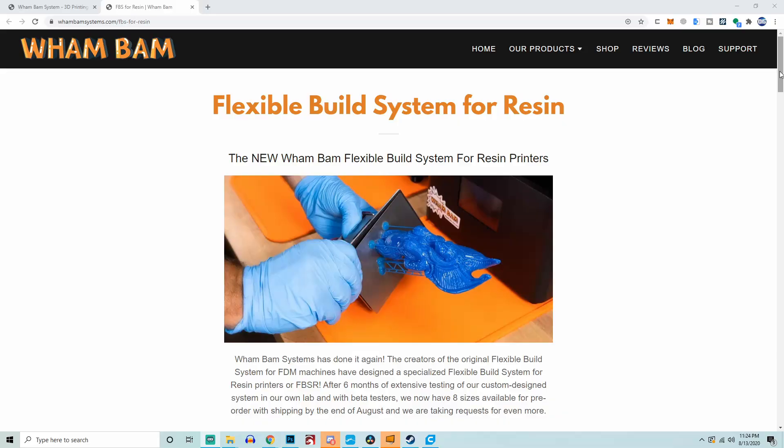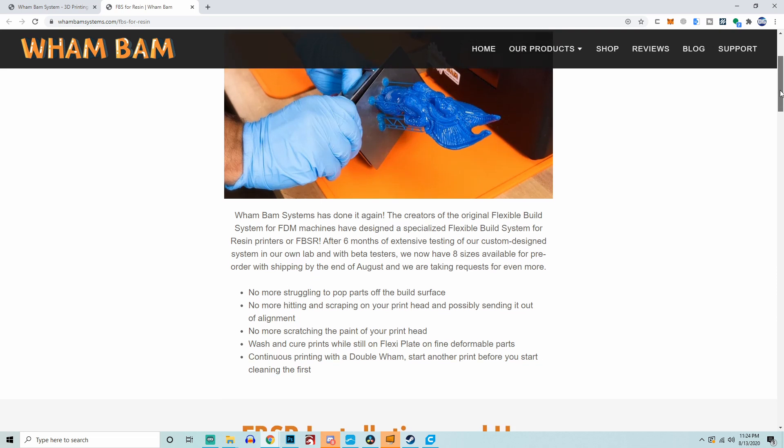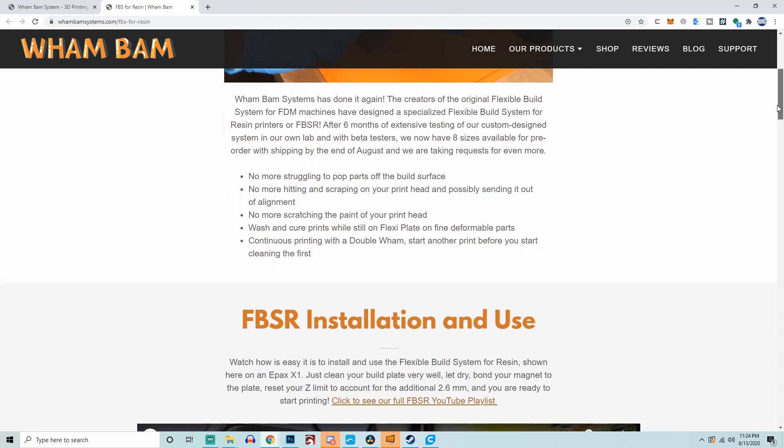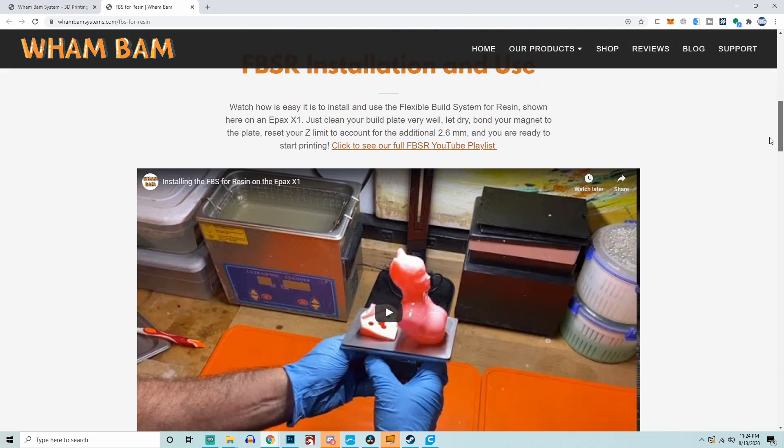Flex plates for resin printers. This is not something I had seen talked about before, and it's not something I had actually really thought of before. But when I saw that email, I was beyond hyped. The idea of being able to print out a resin print, take it over to my cleaning bucket or my Anycubic Wash and Cure station, flex it off, and just print again was incredibly exciting. Over the past couple years of resin printing, I've lost a few prints from scraping because they're stuck too hard and a fragile piece pops off. So the idea of having a flex plate system on a resin printer was somewhat of a dream come true.